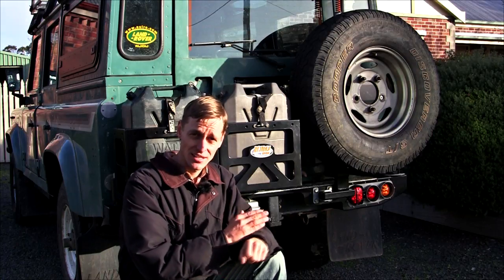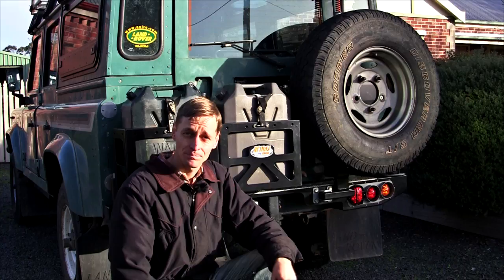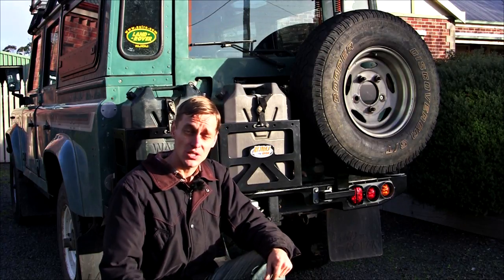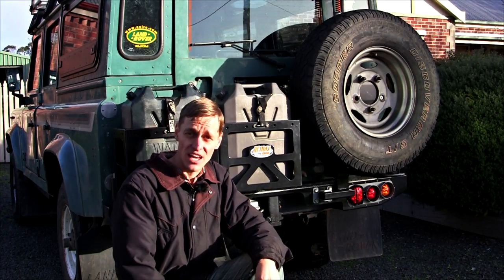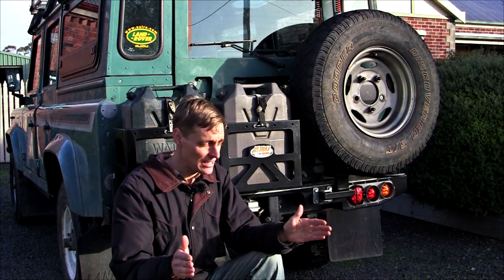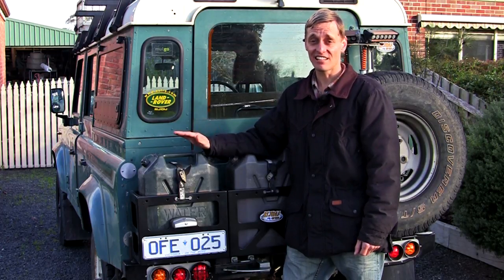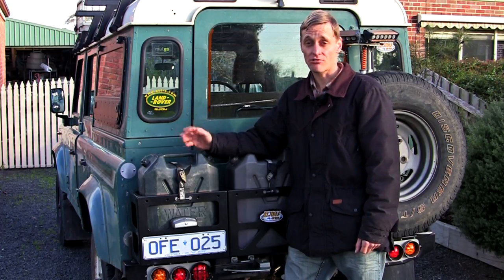One downside of the unit is having all the weight of the spares on the very rear of the vehicle. This may cause the rear wheels to bog down more often in soft sand, if the rest of the vehicle's load is not distributed evenly between the axles. The price for a Rigidig dual-wheel carrier is around the 2500 Australian dollar mark.